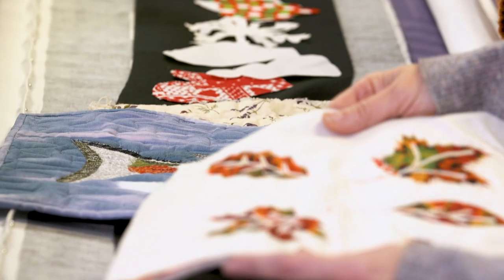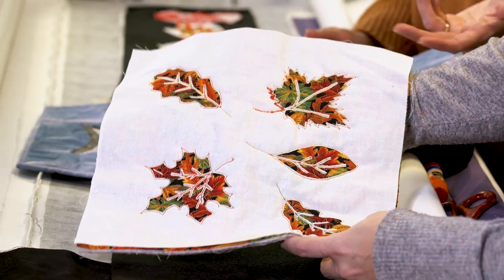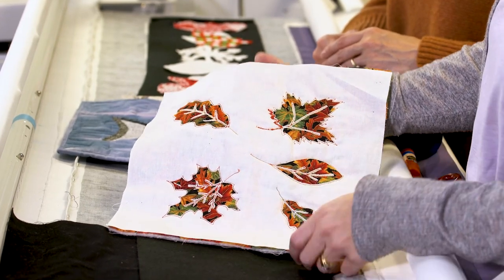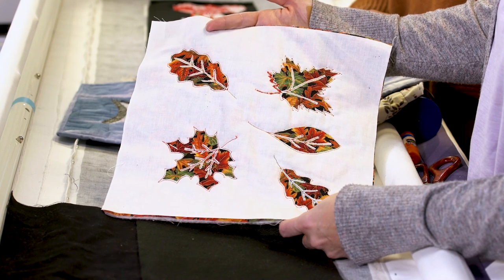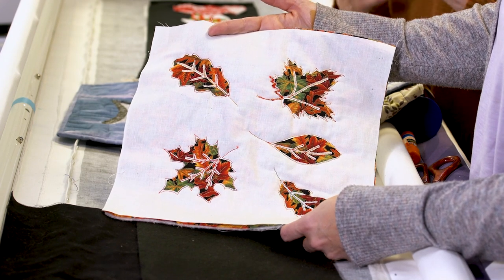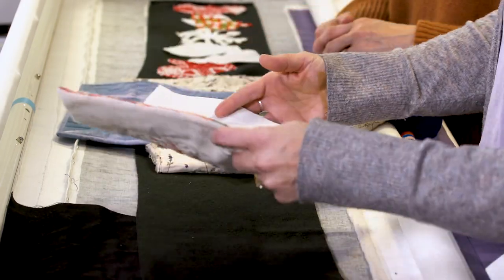This sample shows what not to do. The thread that's used here is actually kind of fun — it becomes part of the design. With reverse applique, you are going to see the thread because it's staying there. And it is a fall weaves design, which is really fun to do.